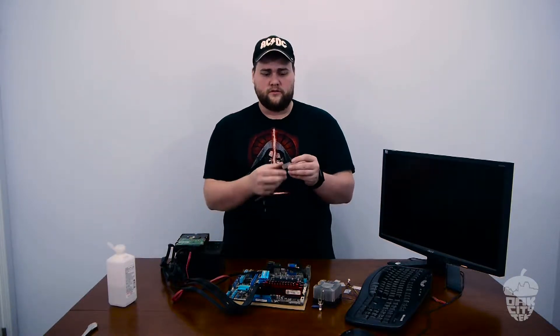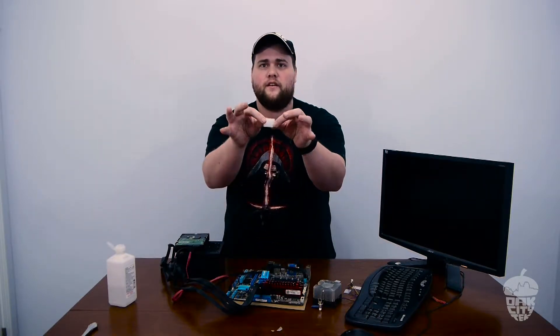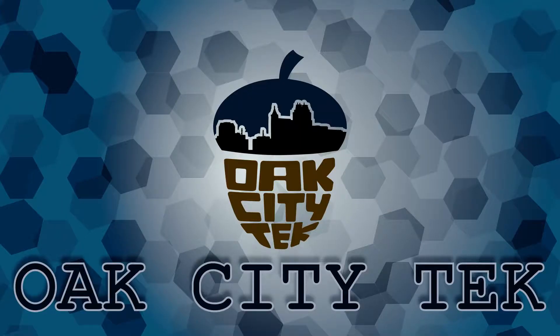Don't use liquid metal on an aluminum heat sink of any kind, or any aluminum surface at all. It will just chew through it and it'll fall apart. Look at this — they just break the aluminum, they just snap in half. If you liked the video, hit like. Don't forget to subscribe. If you've got any questions or want to put liquid metal on some other cool stuff, leave it in the comments. We'll see you guys next time. Nicht mit Aluminium!